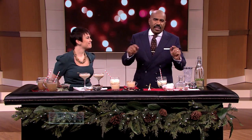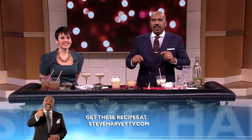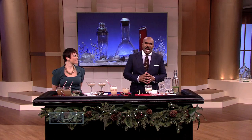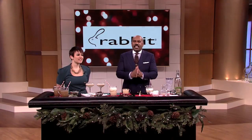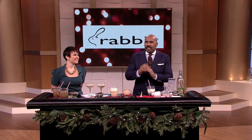Everybody can try making these cocktails at home because you're all getting this barware set by Rabbit. It's known for the game-changing Rabbit Corkscrew. Rabbit has everything you need to open, serve, and preserve your favorite wine and spirits. Thanks everybody for joining us today. Thanks to everybody watching at home — we'll see you next time, folks.